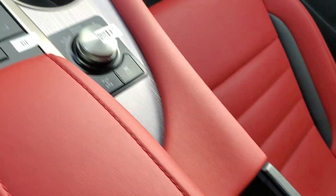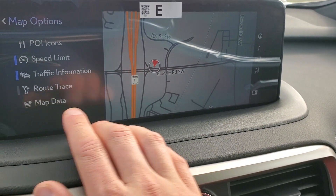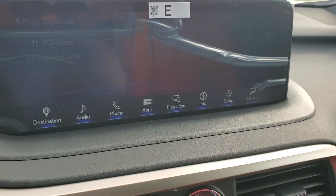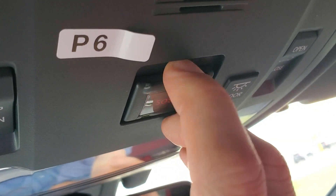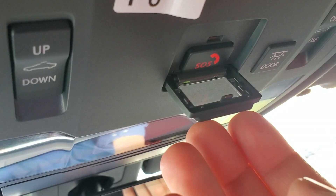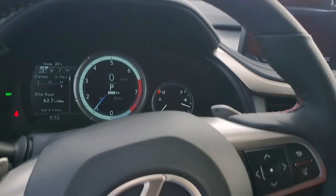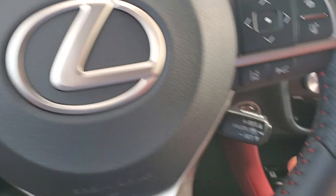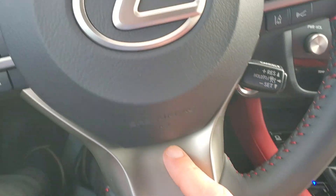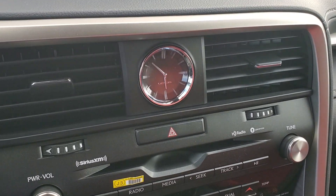It is dual climate control. You get USB charging ports underneath, and the two in the middle also work as data ports for Apple CarPlay and Android Auto. The touchpad controls the whole screen, and it is an actual touchscreen as well. It comes with navigation, AM/FM, CD, and satellite radio standard, on top of Bluetooth and Apple CarPlay. You get the SOS button up in the roof to call Lexus for roadside assistance, and the rearview mirror has garage door openers underneath. It includes lane departure alert, radar cruise with pre-collision system with automatic braking and warning.